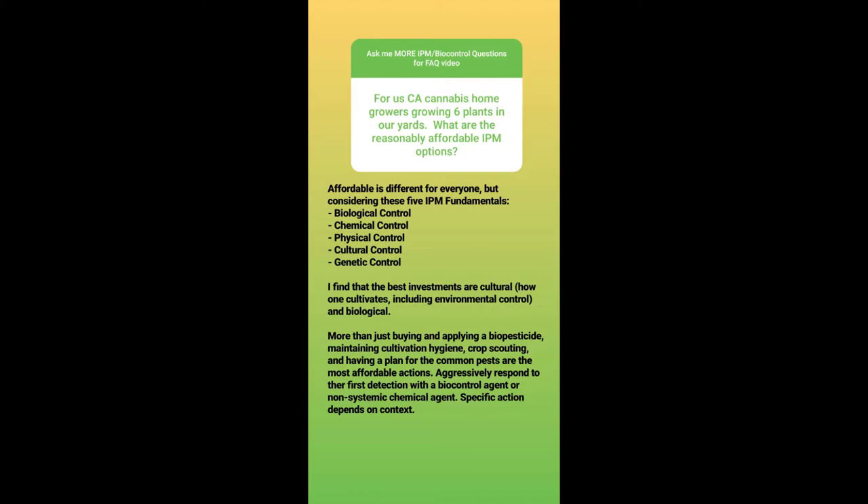For California cannabis home growers growing six plants in their yards, what are the reasonably affordable IPM options? One of my favorite questions, because I get to talk about the five fundamentals of IPM. Most people never consider how affordable some of these controls are. Part of the reason is that people's first experience is with salespeople, and it's bad optics to talk about price overtly. When you consider the biological, chemical, physical, cultural, and genetic controls, I find that the best investments — perhaps even less expensive or free — are cultural controls, especially ones that include environmental control.